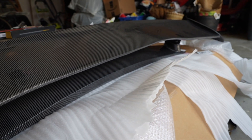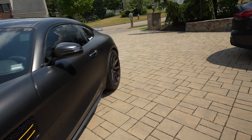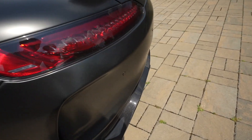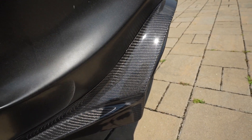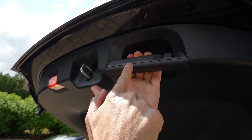No idea, but it looks beautiful. Finally this rear end is coming together — we finally have something to match this carbon. Over here, as you can see, there's this trim piece in the trunk.